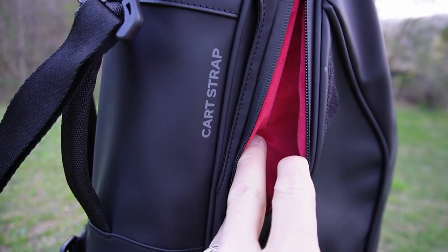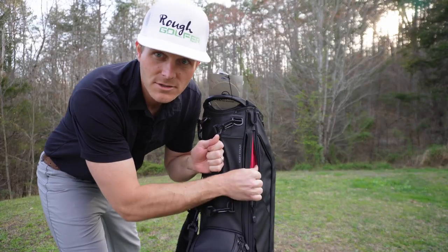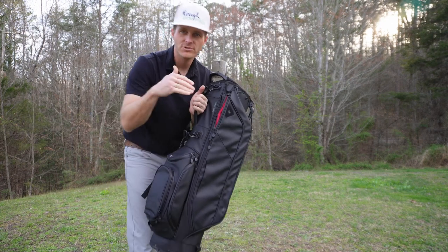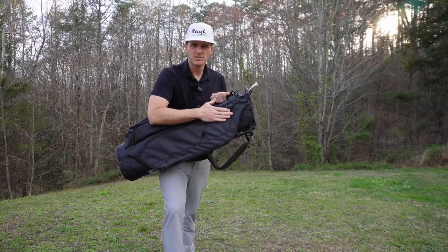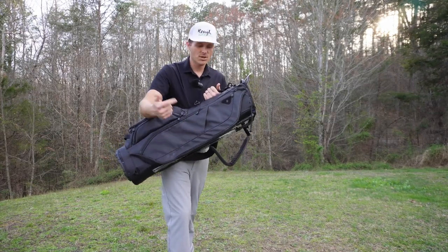On this side of the bag, we've got a really awesome pocket called the valuables pocket. Look inside this thing — it looks like a sports car in there. This thing's super soft. No trouble putting your cell phone in there — it's not going to get scratched up or dinged up. We've got a nice little Velcro spot here where you can smack your stinky glove and let it air out on your way to the next hole.